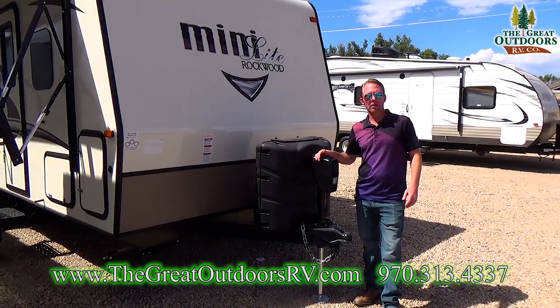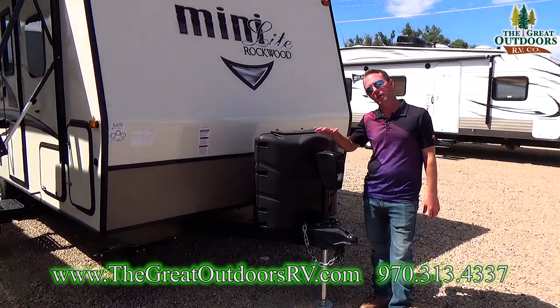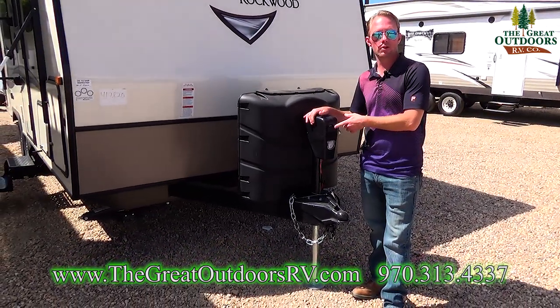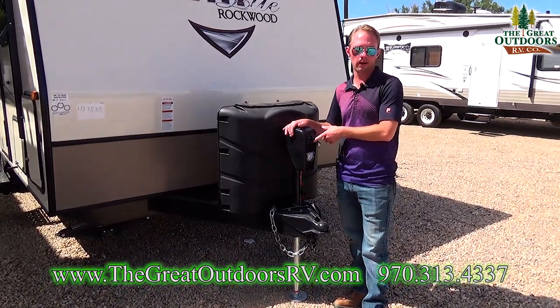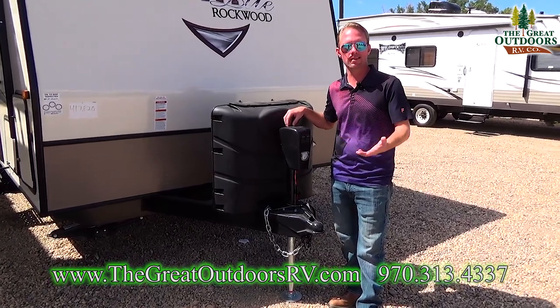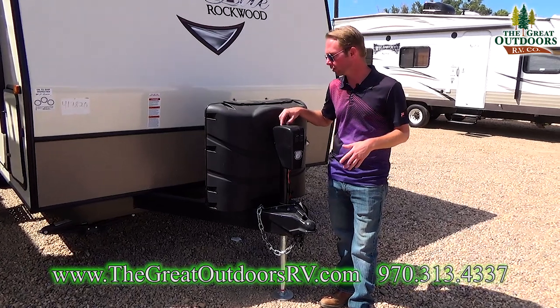Here at The Great Outdoors RV Company we always bring in our Mini Lites with a power tongue jack on them, so no more cranking. It also has a light on it, which is great because you're not always hooking up in the middle of the day. There is a manual override in case you run out of juice so you can still hook it up or unhook it from your tow vehicle.